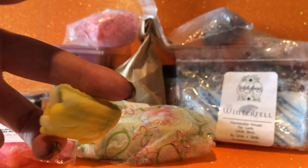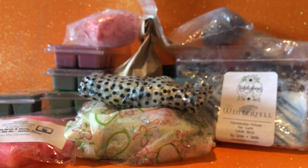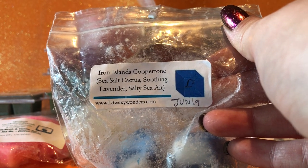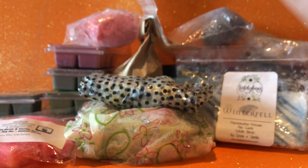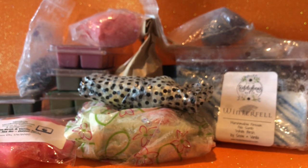I've lost the label to this one — it's actually from Satin Susie. It's the remnants of a Steampunk Cupcake, which is a custom kind of thing where you pick the chunks and the overpour. This was pineapple fizzy pop and mojito — really nice, but another summer one I can be finished with in a couple more melts. Then I'll melt this at the same time as the Villainous Wax: L3 Waxy Wonders Iron Islands, meant to be copper tone — salty salt, sea salt, cactus, soothing lavender and salty sea air. The sea salt cactus comes through really strongly in this. I really love cactus scents — the lavender is kind of in the background compared to the cactus, and it's got a real fresh mossy green water vibe.